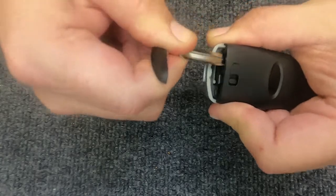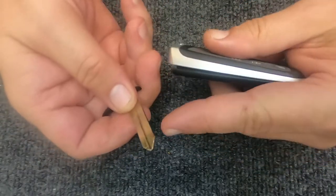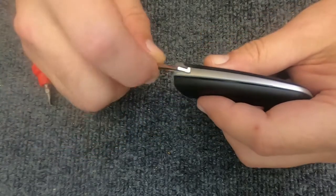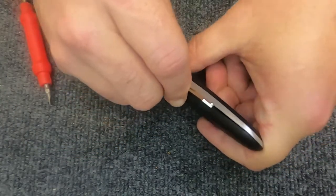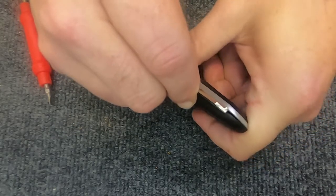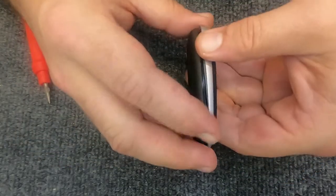Rotate the key blade to the emergency position and she'll lift up the back part of the remote housing. I like taking the key and using one of the sides — this key is not cut, but it will work. You can just run it up the side; that way you can manage if you don't have nails. Just by running it up, it opens right up.